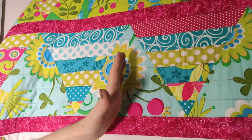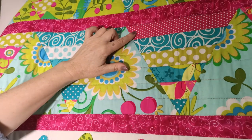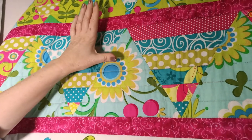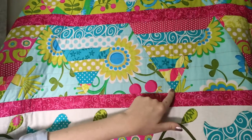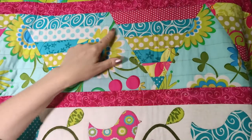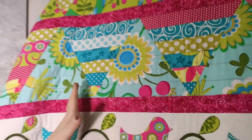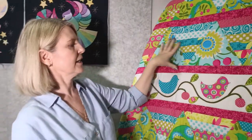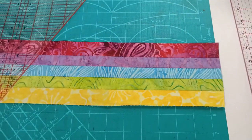Those strips started off as two-inch strips, and by the time I sewed them with a quarter-inch seam they ended up at an inch and a half. It was one big long strip, and then I used a sixty-degree triangle ruler to cut those strips. The pieces were then joined together in a long row. I'm going to come over to the cutting mat to show you how you could use this technique to make a quilt.